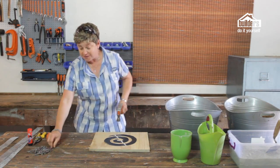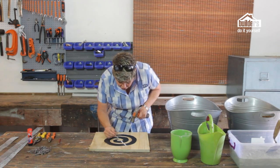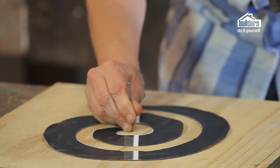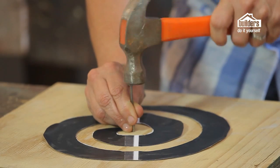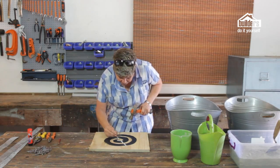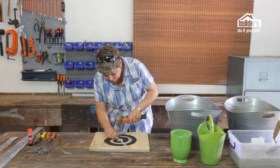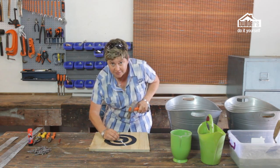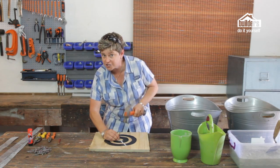Once your template's stuck in place, you then need your hammer and your nails. All you're going to do is start with your first nail right at your corner point and just bang it in a couple of millimeters. Then follow the template around with the nails on either side — the nails are actually going to hold your galvanized strips in place.